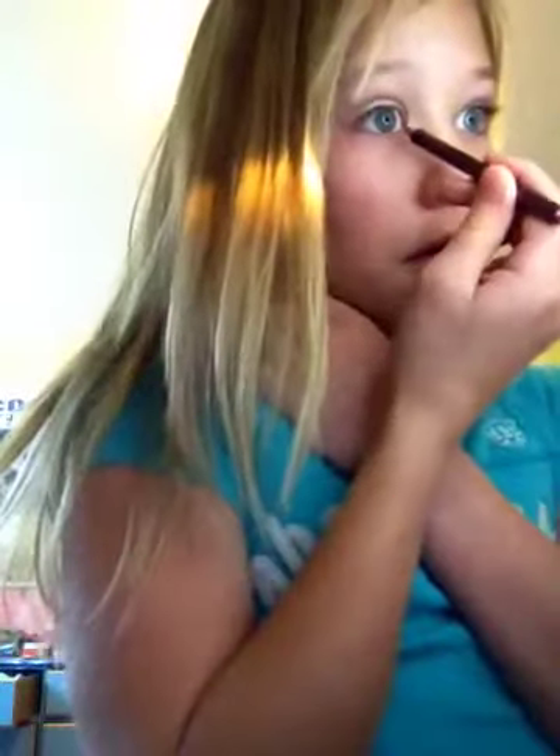Then I'm just going to take this shimmery white and put it on my lid, my brow bone, and my inner corner. Now I'm taking the same purple just for a little bit of color and really blending it out. Normally I use a brown color. This is the brown — it's kind of a golden brown. I apply it about two-thirds and a little bit on top.